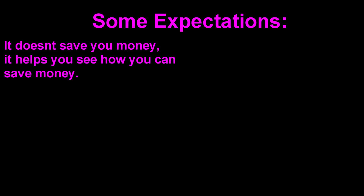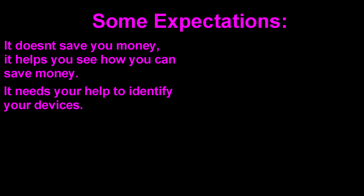Let's talk expectations and things you should know before buying one of these. First of all, this device doesn't save you money - it helps you see how you can save money. In no time flat you'll turn into your dad and see dollar signs flowing out of the refrigerator door when it's open, because now you know that refrigerator turns on every 10 minutes and uses X watts, which costs you over time. It helps you modify your behaviors. As you saw from the demo, it does need your help to select individual devices - it can provide good guesses but user input is required to make it report correctly.